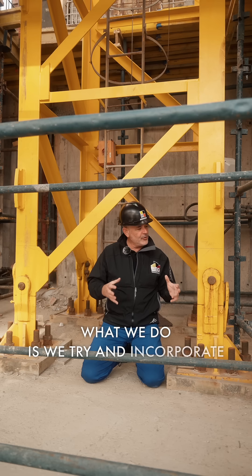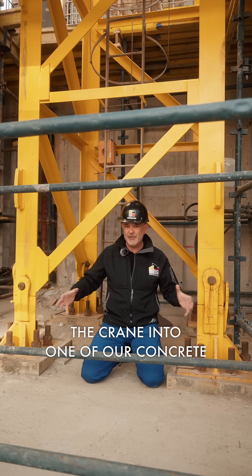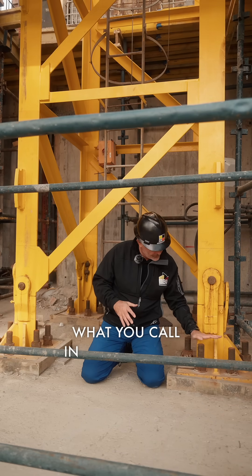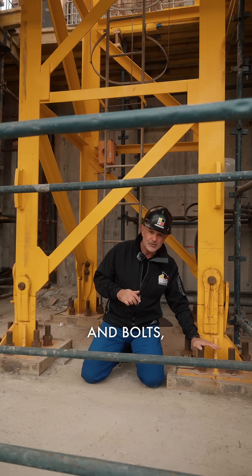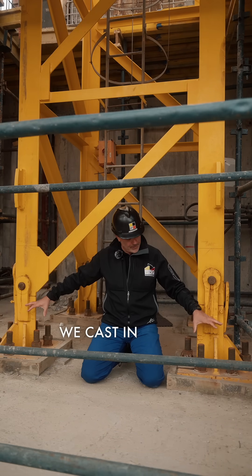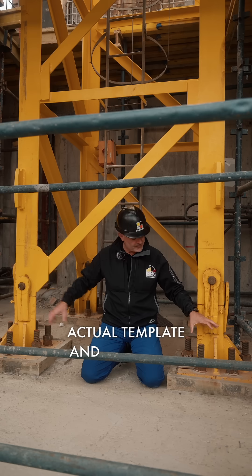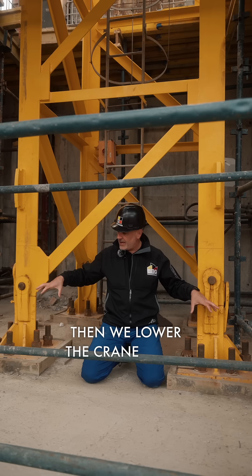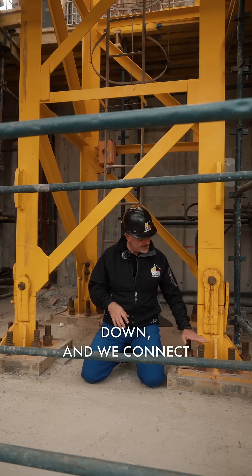What we do instead is incorporate the crane into one of our concrete bases. We make it much bigger and cast in what you call in-casting rebar and bolts — steel that goes all the way down — and we cast in a plate that makes the actual template, along with these bolts.